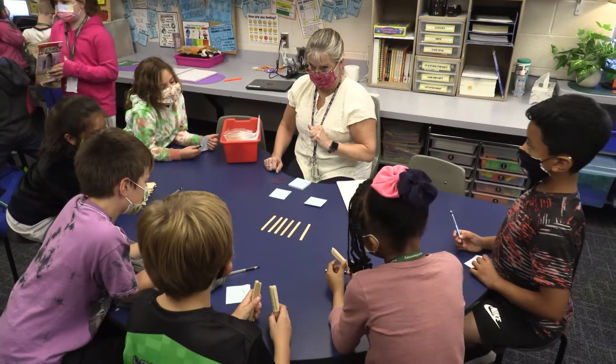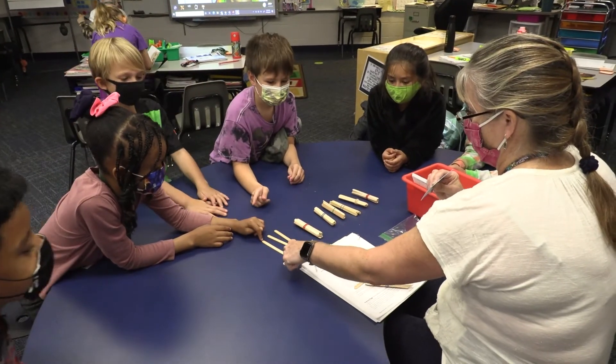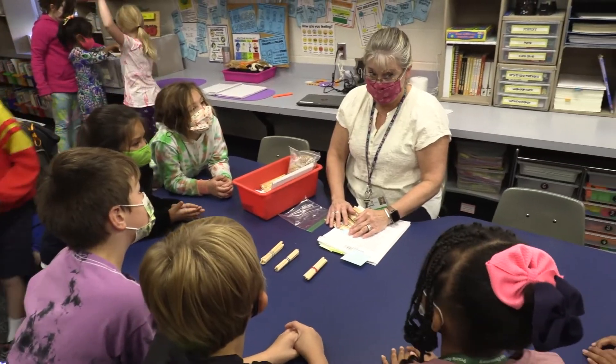of whatever the concept is that we're trying to teach. The children are chosen by looking at NWEA data that we took in the fall, and we were able to break the data down into different strands of what the students need to work on.